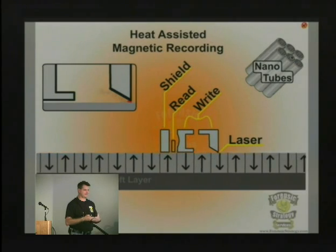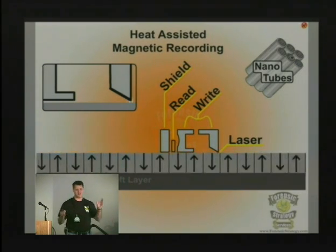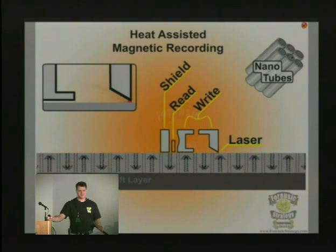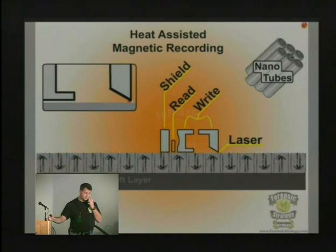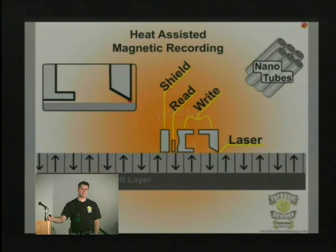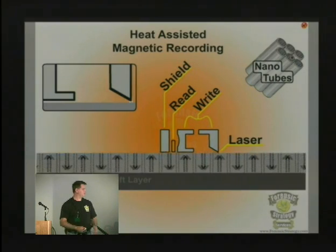That seems really scary to me. It might increase your density — they think they can go ten times the density. They haven't said if they plan to use this with perpendicular recording mechanisms as well, so I think we're going to get a mixture of things. If you could go to two or three terabyte pretty quickly, most people would buy it, but we may end up two or three years down the road with some mechanism that is faulty and doesn't hold up over time.